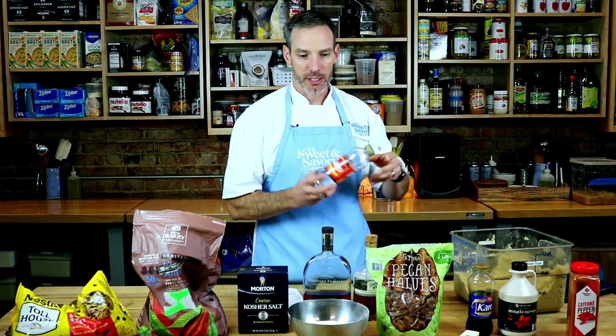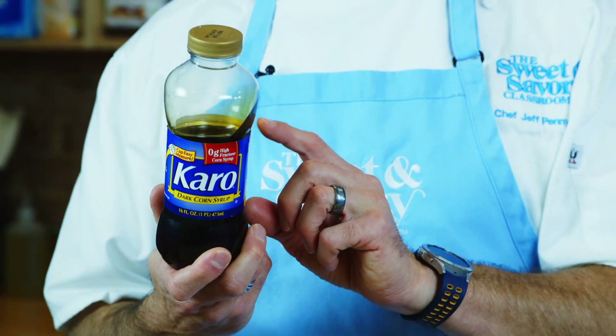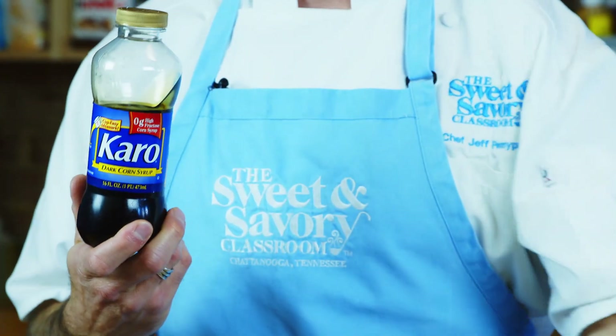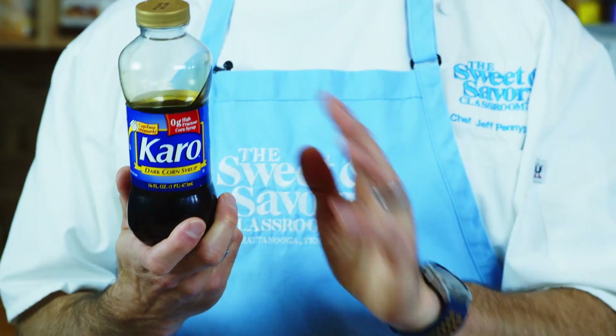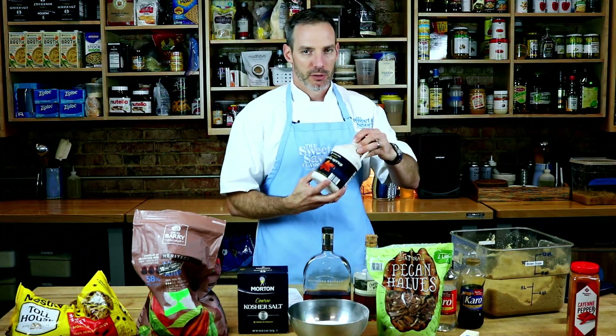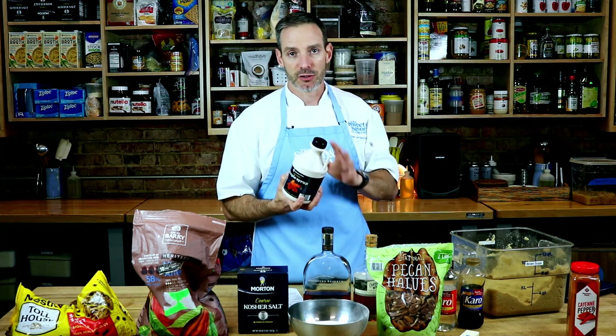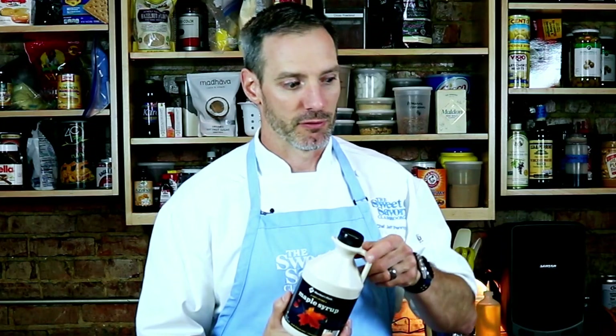Corn syrup — the recipe calls for light corn syrup. The corn syrup is going to give you texture; it's going to give you that ooey gooeyness of the maple bourbon pecan pie. You could use dark corn syrup — that will give you a little bit more bitterness than the light syrup. Then we have maple syrup, which is another sweetener, but it also has that distinct maple flavor. This one is not necessarily for the sweetness, since we're getting plenty from other areas, but for its distinct maple flavor.